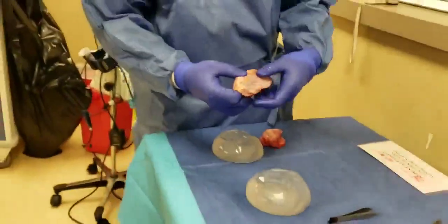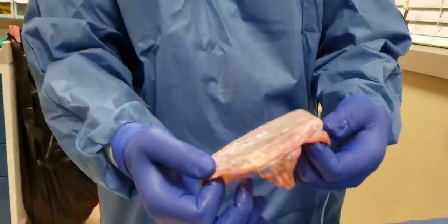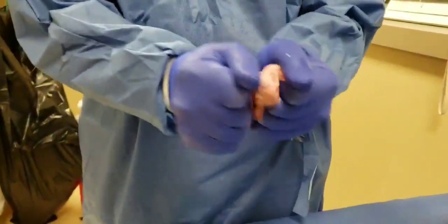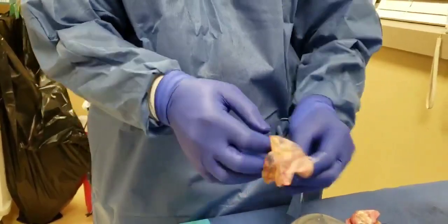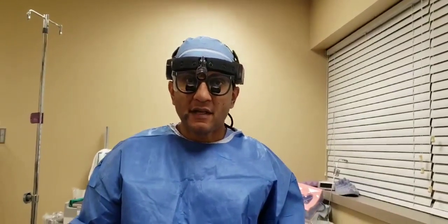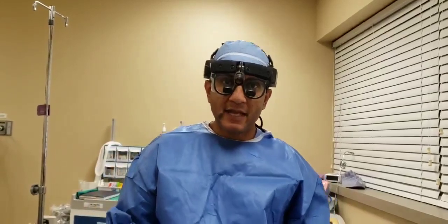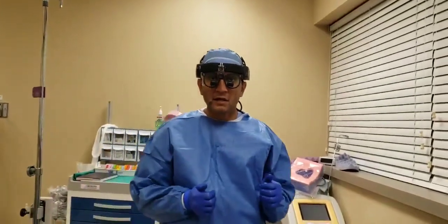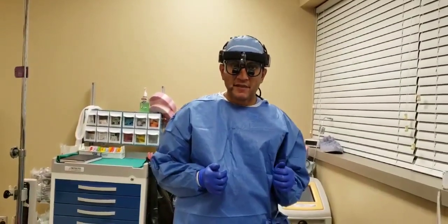Hopefully you found this informative. Again, look at the consistency of this capsule — no matter how hard I have tried, I cannot tear this. This needs to come out, and this is certainly the standard of care. Please ask me any questions. We'll have a Facebook Live session very soon, and I'll be more than happy to answer any questions that you may have. Thank you very much — Dr. Khan from Khan Plastic Surgery Academy and executiveplasticsurgery.com. Thanks, bye-bye.